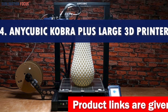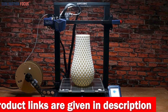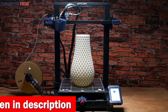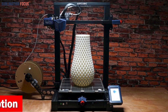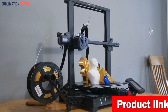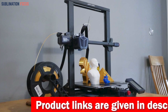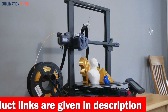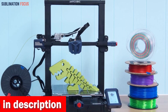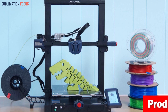Number four is the Anycubic Cobra Plus large 3D printer. If you're a professional or hobbyist looking for the ultimate 3D printer to create stunning custom helmets, the Anycubic Cobra Plus is a fantastic choice. It boasts a large build volume of 300mm x 300mm x 350mm, giving you ample space to bring your helmet designs to life. Its advanced auto leveling system with 25-point precise leveling ensures that your prints come out flawlessly every time. The printer also features filament runout detection and power-off resume.